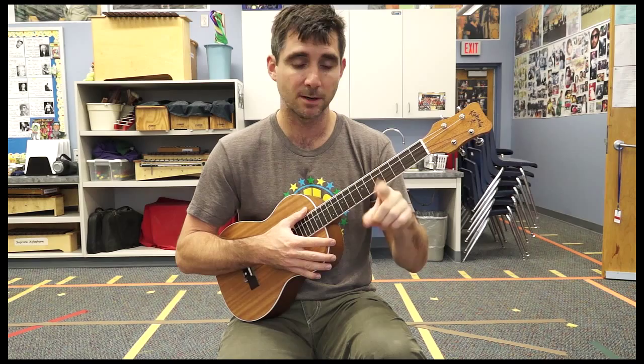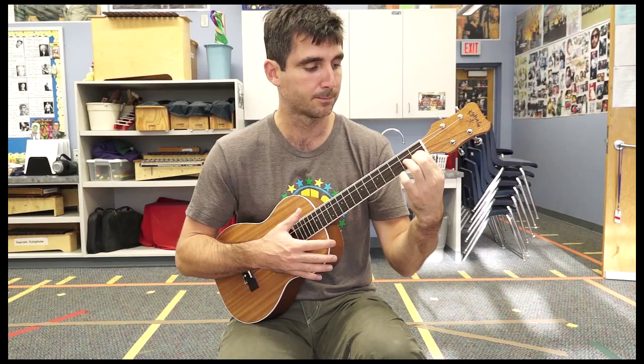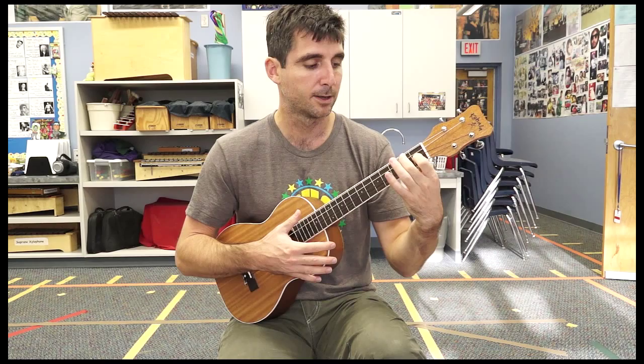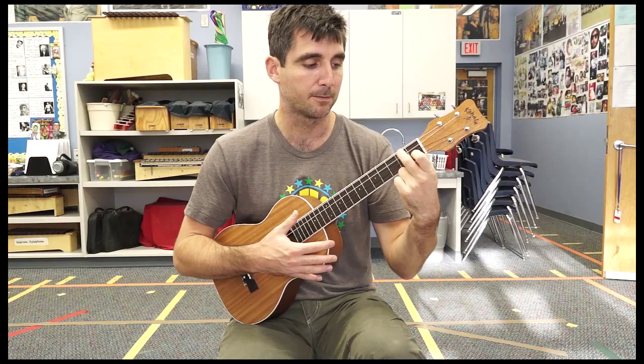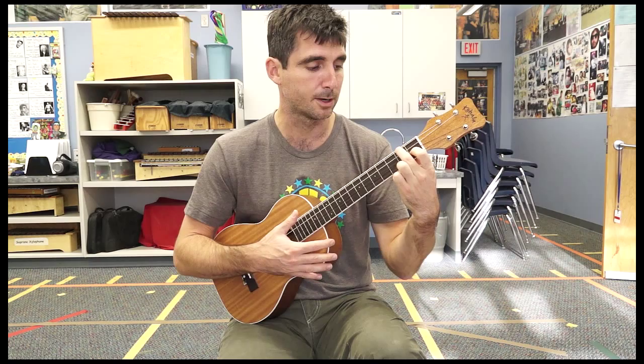Now, C major. I'm going to take my first finger and find the second string — try to do it without looking. Find that second string, find the first fret of that second string. And now take your second finger, which is your middle finger, and go to the fourth string, second fret. So my first finger is on the second string, first fret, and my second finger — the middle finger — is on the fourth string, second fret.